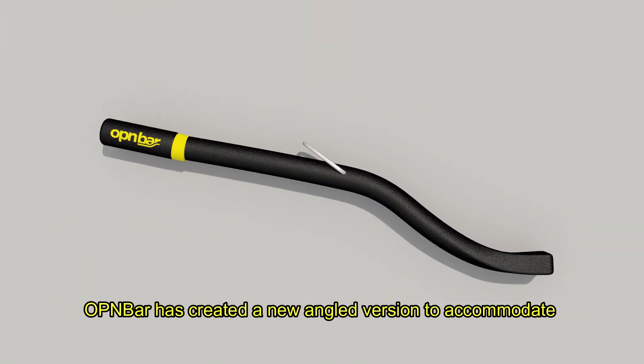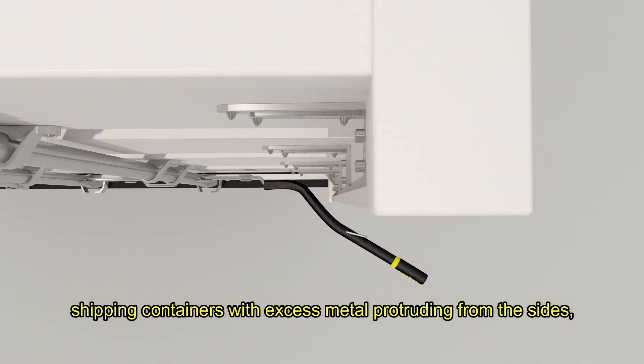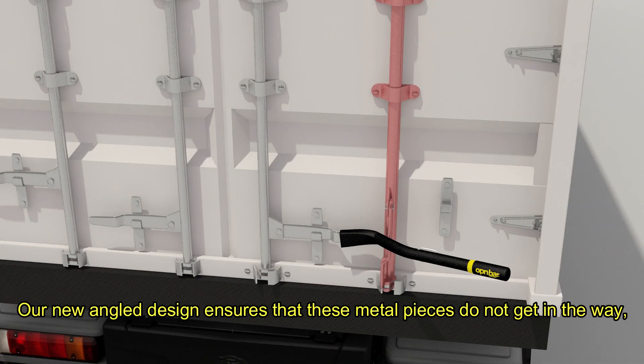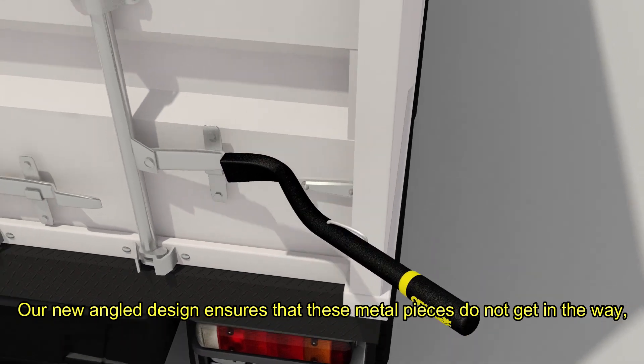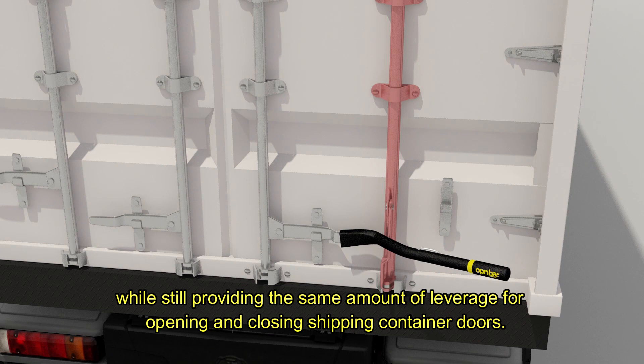OpenBar has created a new angled version to accommodate shipping containers with excess metal protruding from the sides and lock rods that protrude more toward the back. Our new angled design ensures that these metal pieces do not get in the way, while still providing the same amount of leverage for opening and closing shipping container doors.